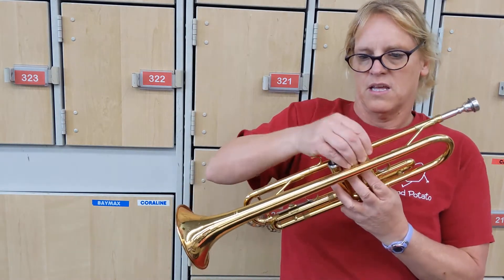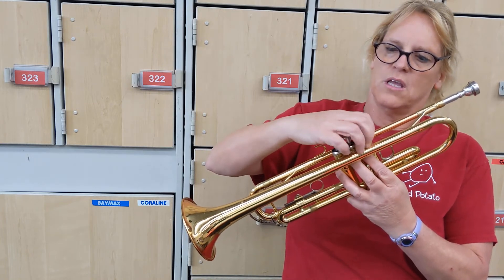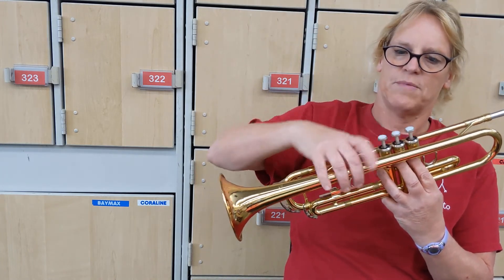Tip it in. So up and down — we're going to take one note and just go up, up, up and switch fingers, and then do the same thing.